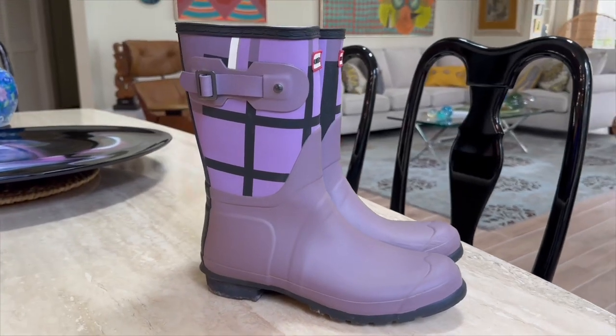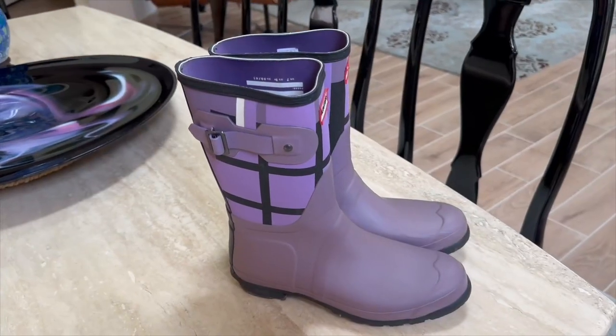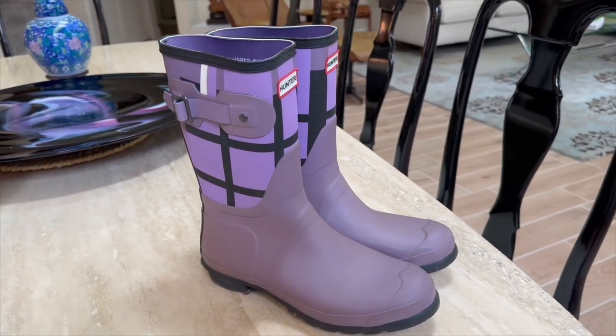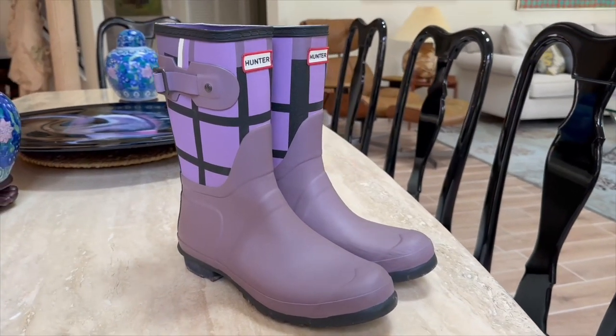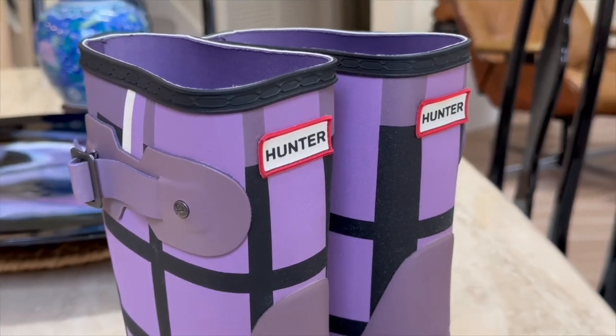Introducing the perfect duo for rainy days: the Hunter Women's Original Short Rain Boot and Hunter Women's Boot Socks. Let's discover the features that make this combination a stylish and practical choice for any weather.